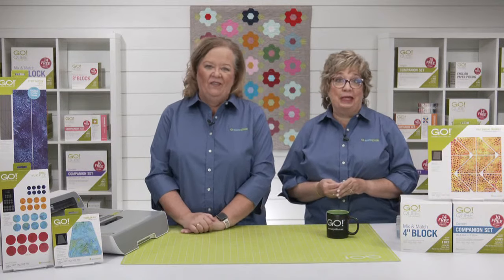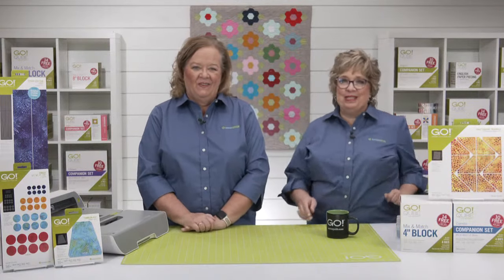Anne dyes fabrics, she designs pieces and quilts, and she really enjoys her long arm quilting machine. Her quilting business called Brown Paws Quilting is a nod to her five furry little kids. Welcome to the show, Miss Anne!